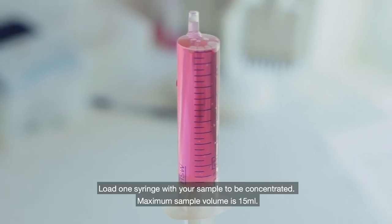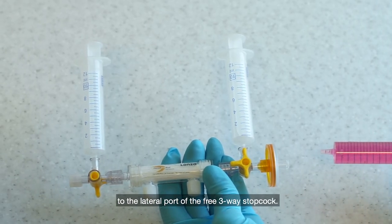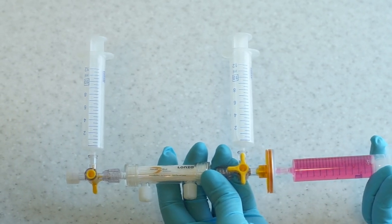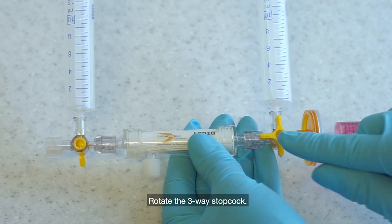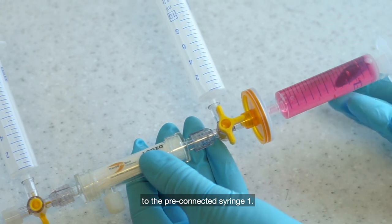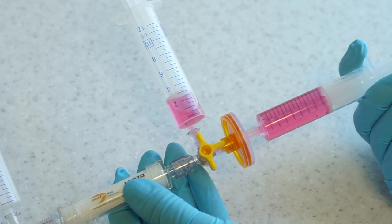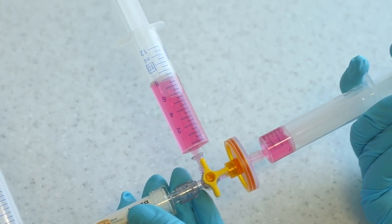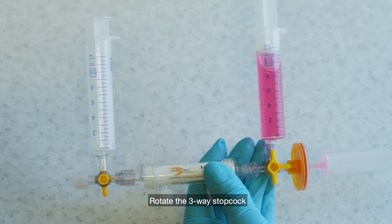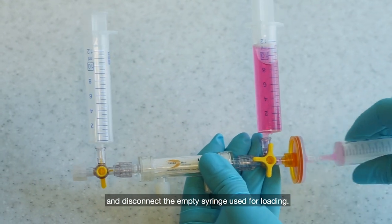Load one syringe with your sample to be concentrated. Connect the syringe with your sample to the lateral port of the three-way stopcock. Rotate the three-way stopcock and load the sample to the pre-connected syringe one. Then rotate the three-way stopcock again and disconnect the empty syringe used for loading.